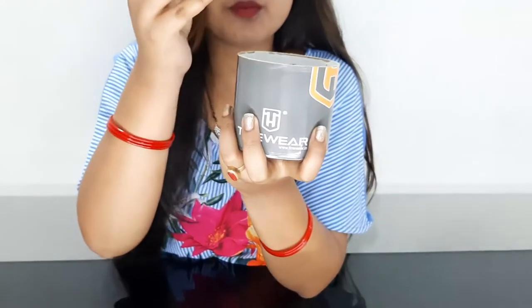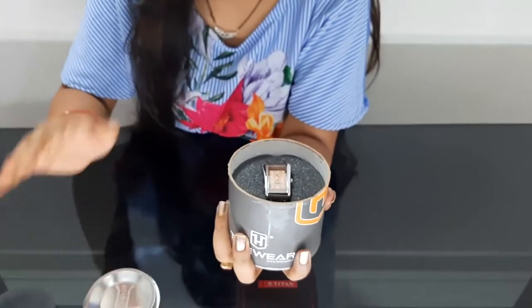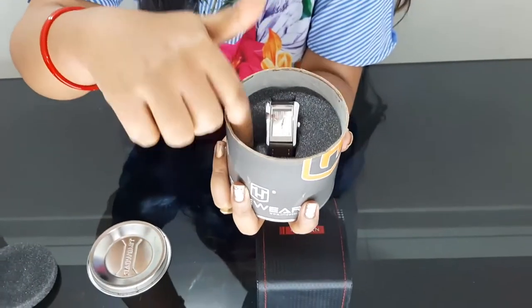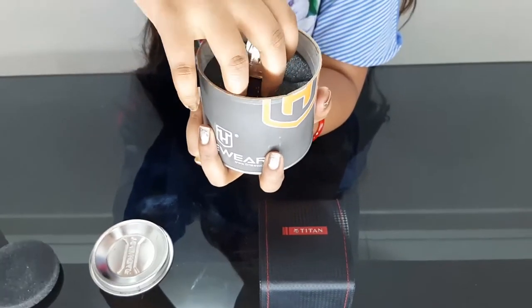The sponge is very good — it ensures our watch will not be damaged or have any problem during shipping. You can see it inside. This is the whole sponge, and I thought the packaging was very good.